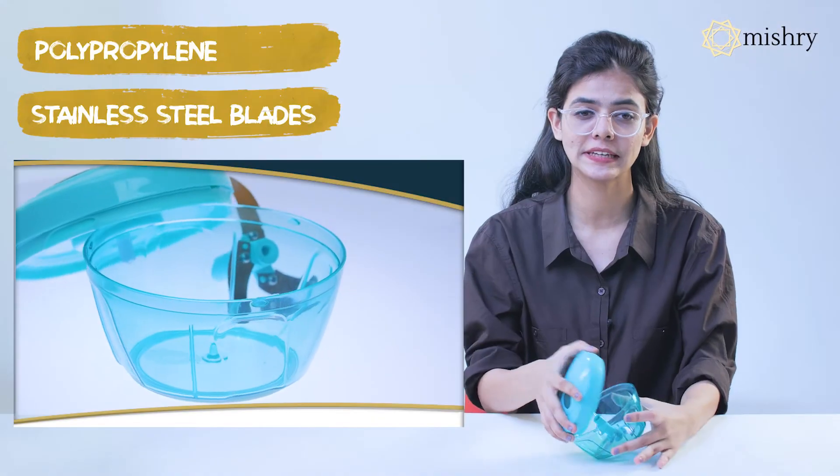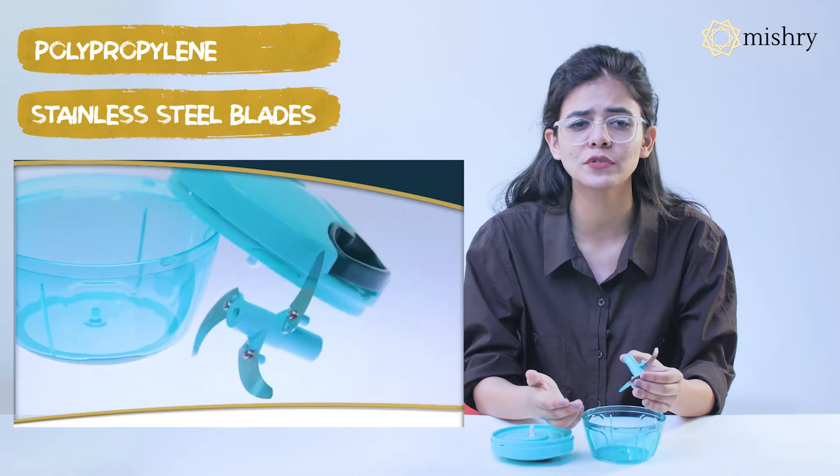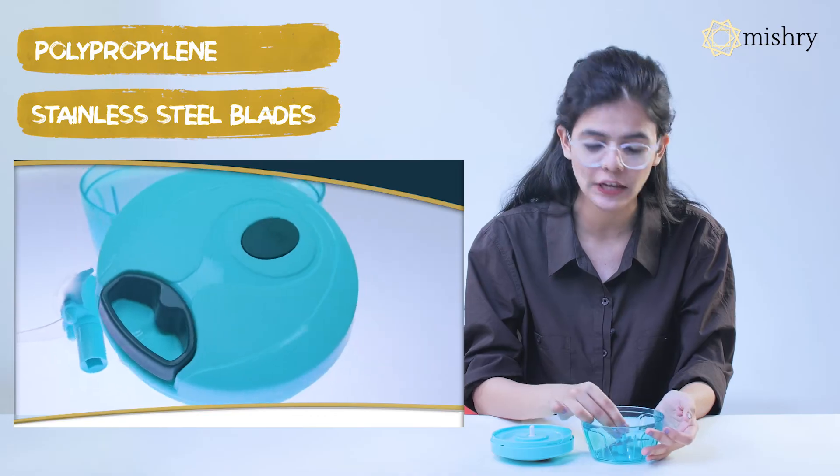The Pigeon Handy Chopper is a mini appliance made of polypropylene with 3 stainless steel blades. From vegetables and fruits to dry fruits and spices, the 8-degree blades are able to chop everything in no time.